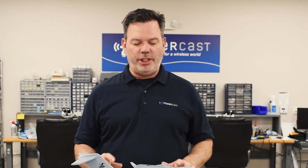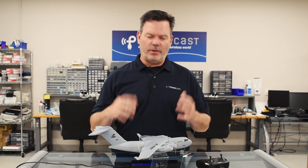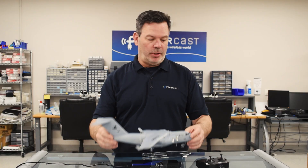You may say big deal, my phone does that. Well, your phone uses something called Qi charging, which is used for close contact charging. As you can see from this slide, RF wireless charging has a few advantages over Qi charging — one of them is that it can charge over a distance. If you've ever had a thin case or a pop socket on your phone and it wouldn't charge on the Qi charger, this next part is going to blow you away.